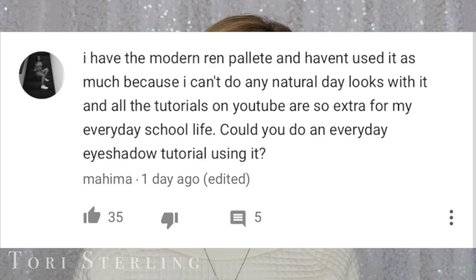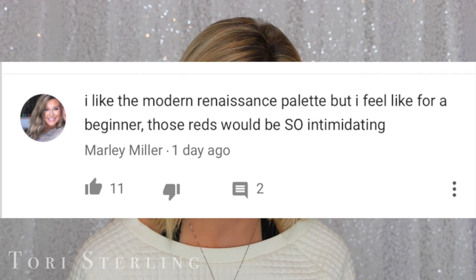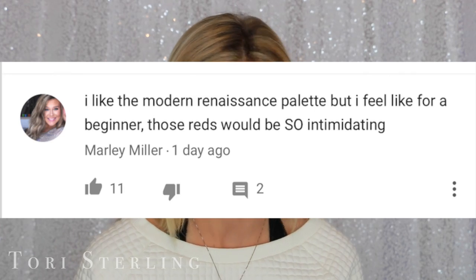Mahima said, 'I have the Modern Renaissance Palette and I haven't used it as much because I can't do any natural day looks with it. And all the tutorials on YouTube are so extra for my everyday school life. Could you do an everyday eyeshadow tutorial using it?' And then Marley said, 'I like the Modern Renaissance Palette, but I feel like for a beginner, those reds would be so intimidating.' So I totally get that because when you type this palette in, the everyday person isn't going to wear reds on their eye every day. They want to wear neutrals and stuff like that.